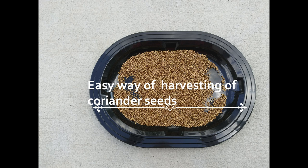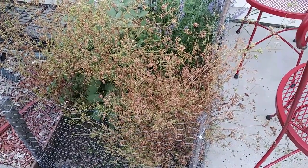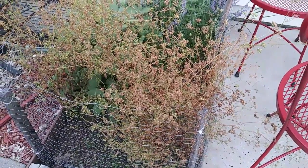Hi everyone, welcome to All on a Dollar channel. Today I will be teaching you how to easily harvest coriander seeds. This is my cilantro plant, or the coriander plant, that I have in my backyard.